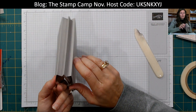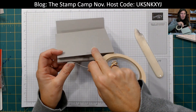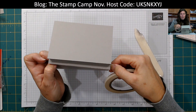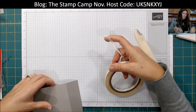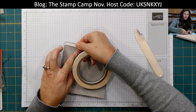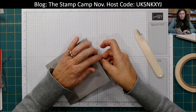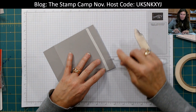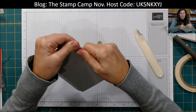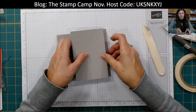This is what it looks like on the outside. You're going to secure that panel down as well — take your tear tape and do that on both sides. You could run liquid glue too, but this way works. Take that and fold it down like that, then go to the other side and fold that down.